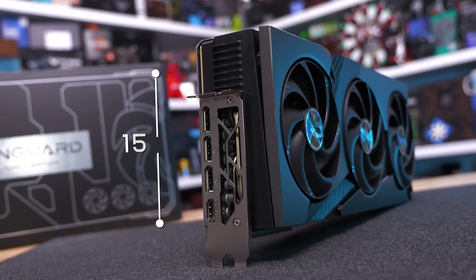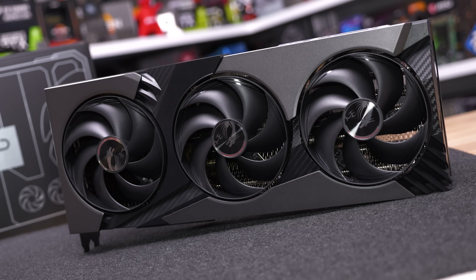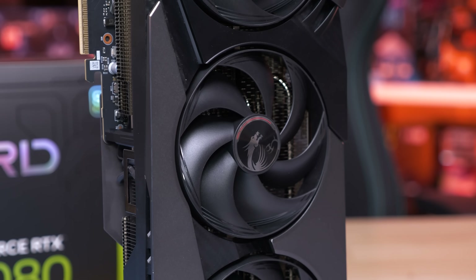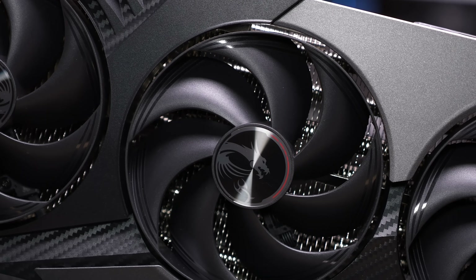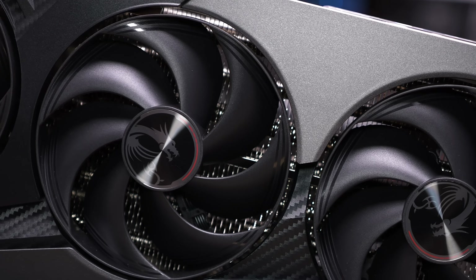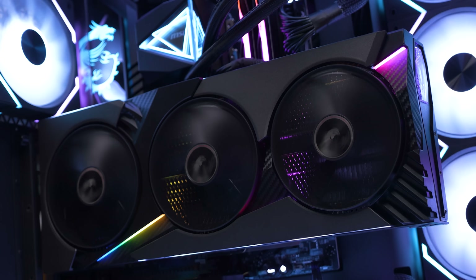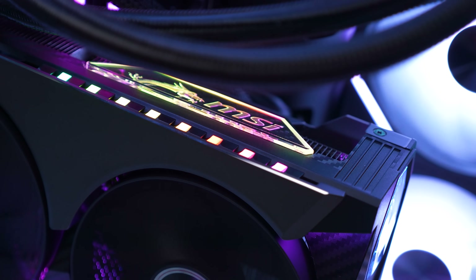On the front of the card you'll see a large fan shroud predominantly constructed from plastic, but featuring three aluminium pieces for a more premium and aggressive look. There's also fake carbon fiber on some of the plastic, which looks pretty cool even if it is fake. Embedded within the shroud are three 105-millimeter fans — the same fans used on the Supreme models — and the Vanguard's LED lighting is a bit more discreet than on the Supreme.